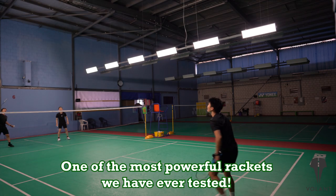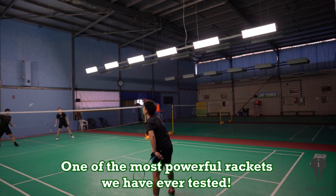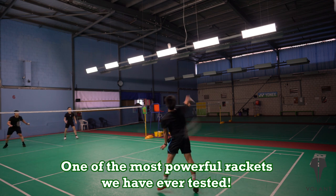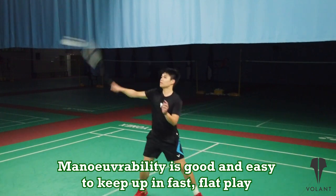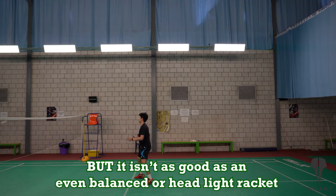It does pack some power — it's pretty hard to hold back that power as it's one of the more powerful rackets that we've reviewed so far. As per its swift maneuverability, we found that it can keep up with fast play but still lags slightly compared to even balanced or headlight rackets generally speaking. It's not bad for a head heavy racket.